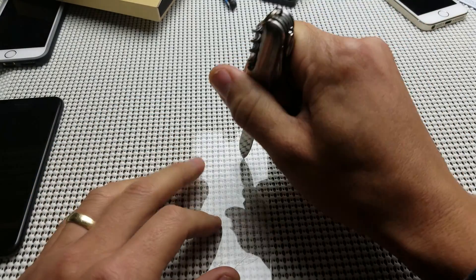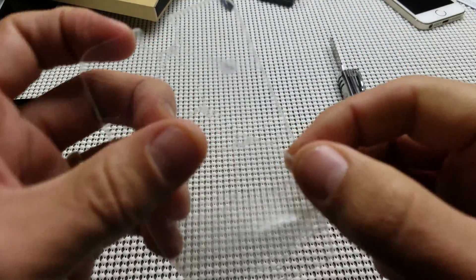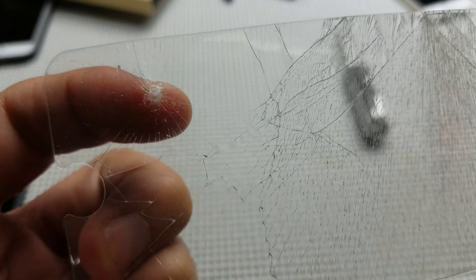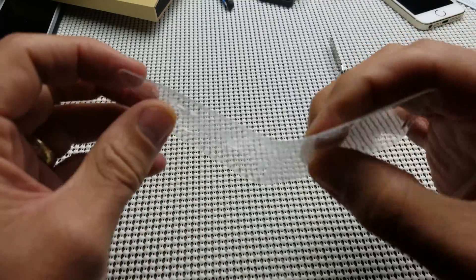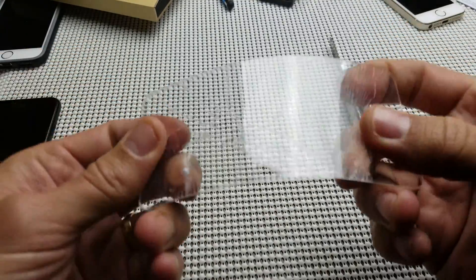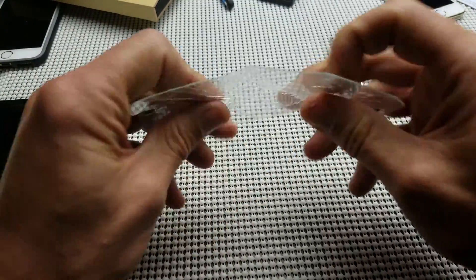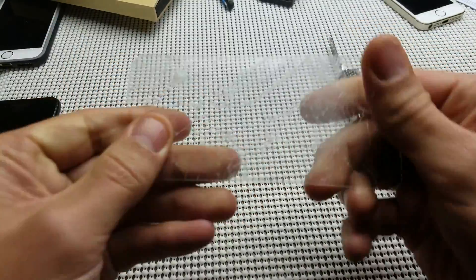And these are also all scratch-proof as well. Take a look at that. So that's what pretty much tempered glass does once it cracks. And I can kind of feel that film on there.